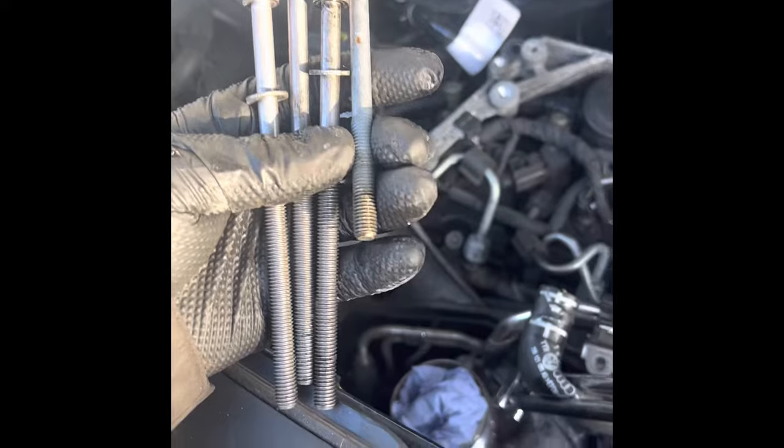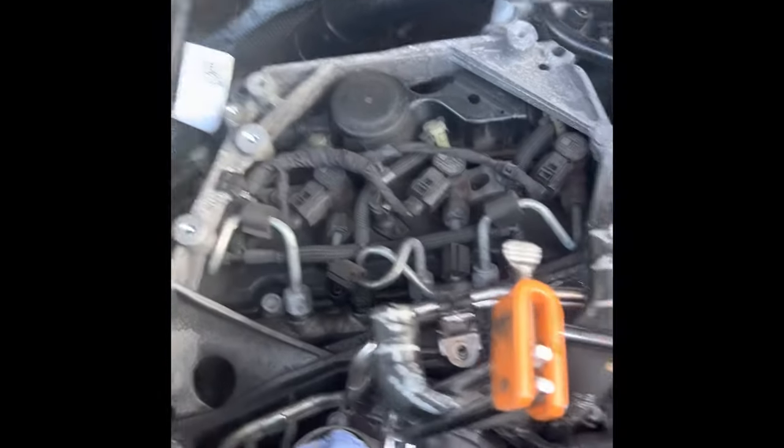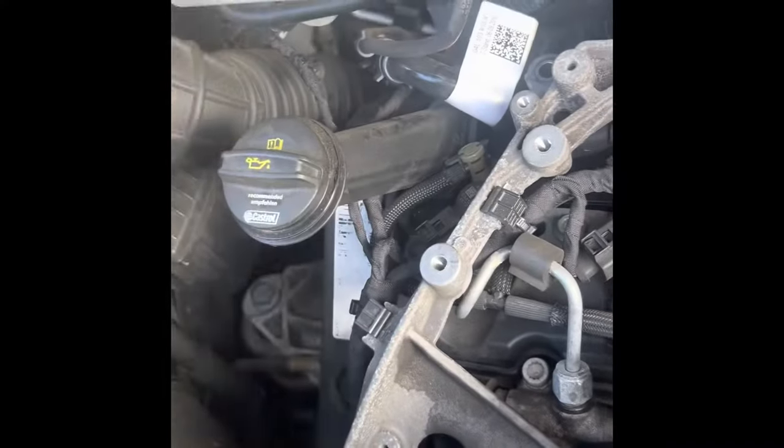All four bolts are not the same size — three are the same size and the shorter one goes down here, so just remember that when you're putting it back. Clip off, clip off, then that's ready to come off. There is actually a little hidden Torx 30 there — come behind it with a little extension. There's another little hidden one just on this bracket here, where I'm shining the light on.